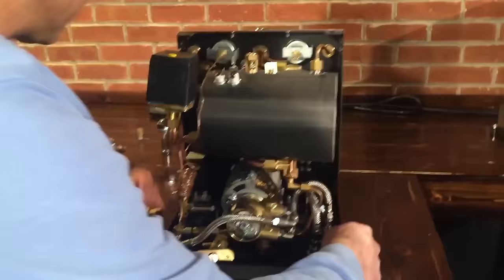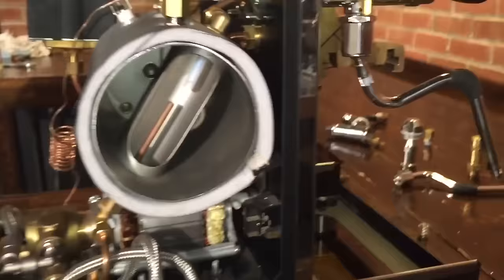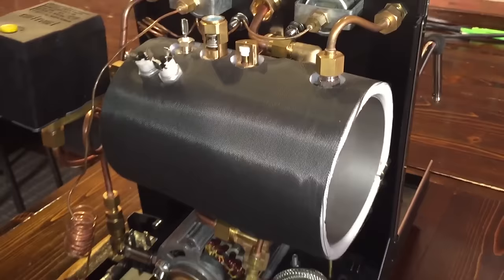The boiler water level is controlled through this probe here. There's normally a wire that goes to it — see that little stick sticking down inside? The water level is approximately there. When this senses that there's no water in it, it sends a little charge through the water to the case, and then it knows there's water. When the water level goes down and it can't do that, the board senses it, turns the pump on, goes through the solenoid valve, and fills the boiler.